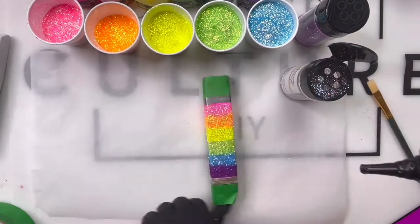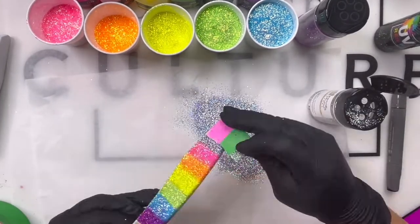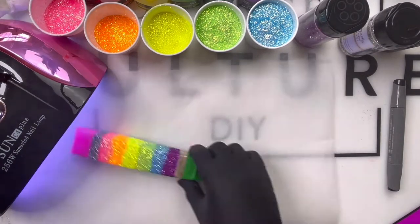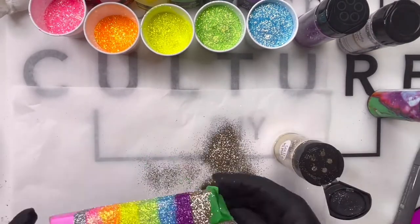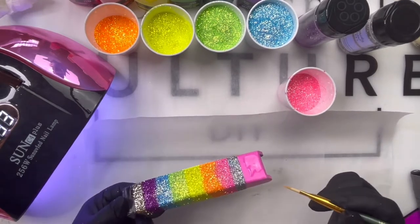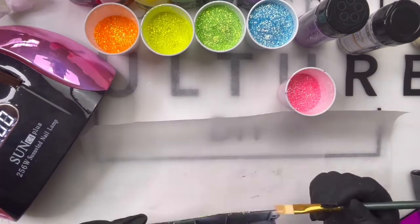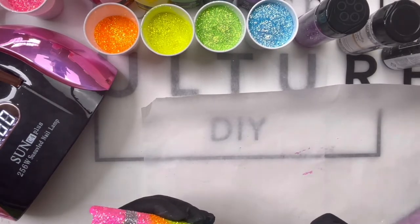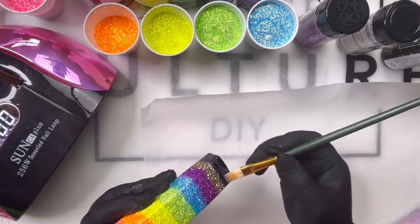I'm taping both off so that I can get clean, crisp lines when applying UV resin and glitter to the gold and silver portions. We'll cure that, then move on to the black and the pink. For these parts I love to use a brush — no worries, your brush will not be ruined. Just make sure to clean it with 91% alcohol on a paper towel and it'll be just like new. However, if you forget about your brushes you can pretty much say goodbye to them.